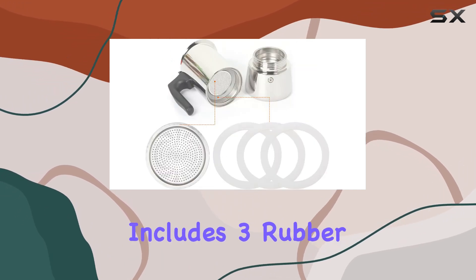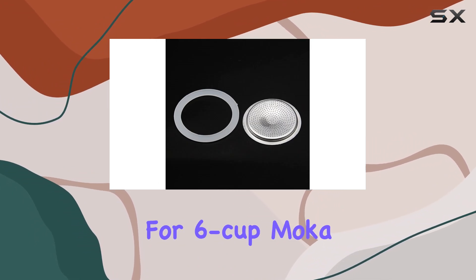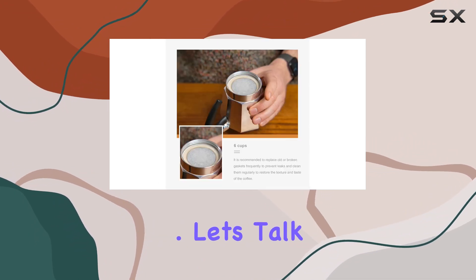This package includes 3 rubber gasket seals and one coffee espresso filter plate, designed specifically for 6-cup mocha espresso machines. Let's talk quality.